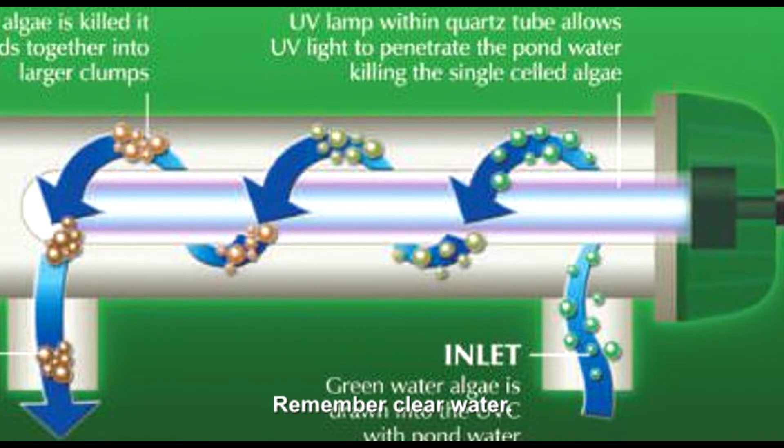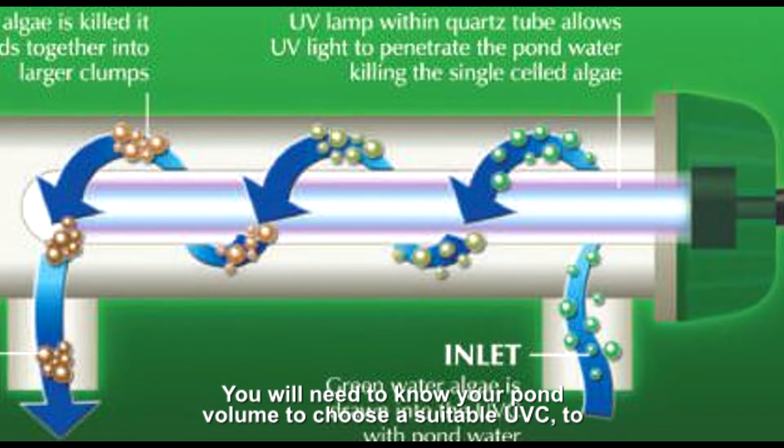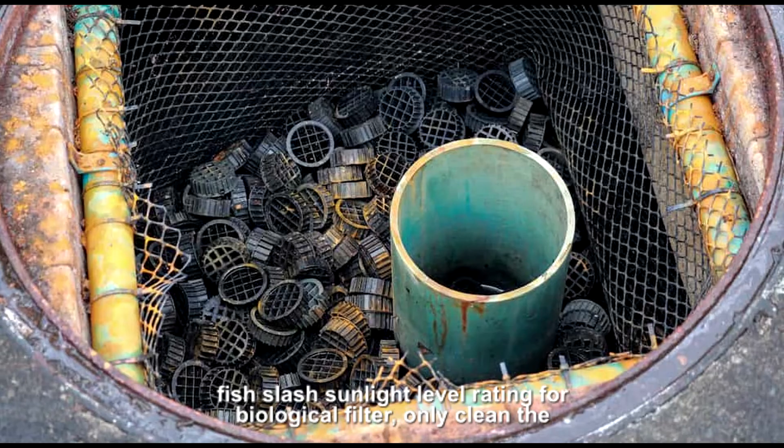Remember, clear water isn't always healthy water. None of these toxins can be seen by the naked eye. However, testing the water periodically can easily monitor their levels. You will need to know your pond volume to choose a suitable UVC. To find the right UVC for your pond, consider the stocking and sunlight levels. If either of these are high, always pick your UVC based on the high fish/sunlight level rating.